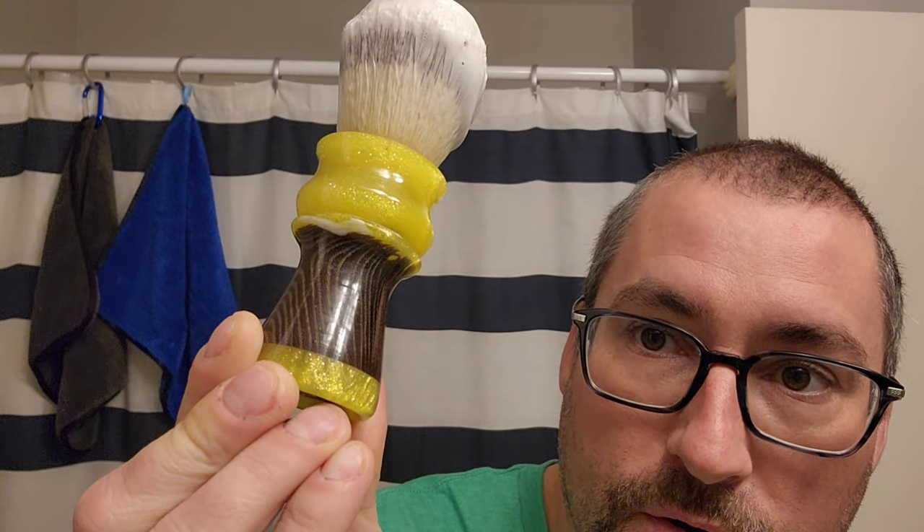This is the micarta handle made from some old UPS browns I had. We did the yellow flake to kind of match the UPS theme we had going on. It's from Sawdust Creations.